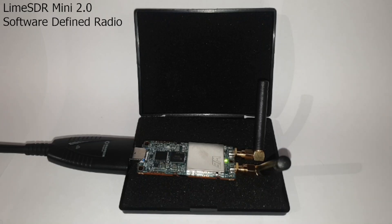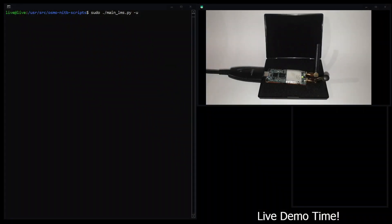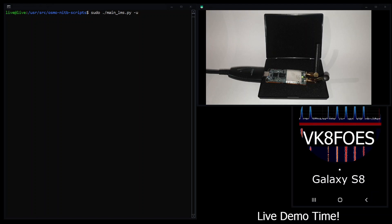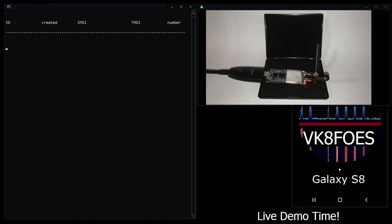Now I'll switch to a different screen and run this command to initiate the Osmo BTS 2G base station. Now that it's running successfully, you can see some activity lights beginning to show on the LimeSDR Mini 2 board — that's a really nice feature. Now I need to exit the camera program on this phone because it's also the second handset I'll be using for this demo.